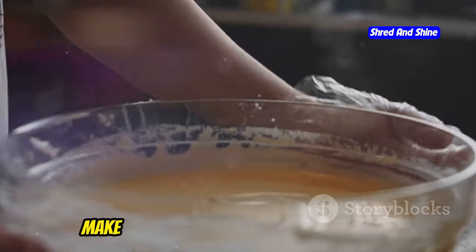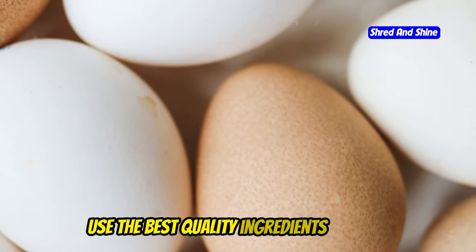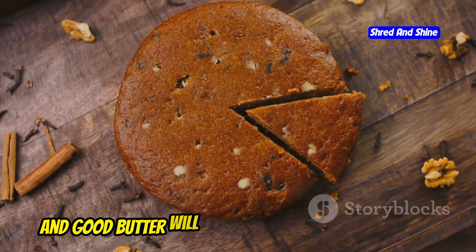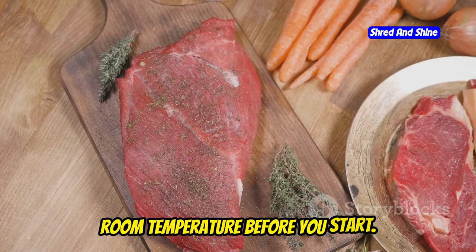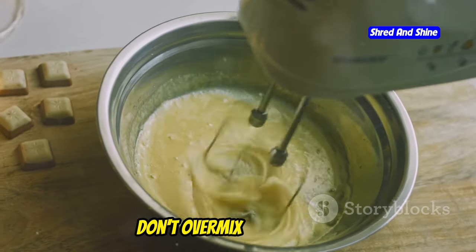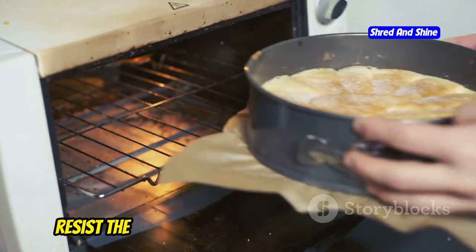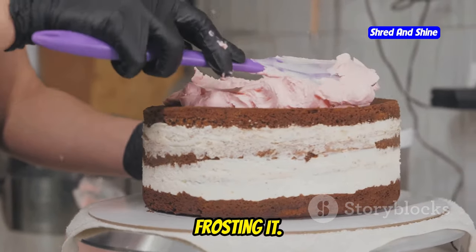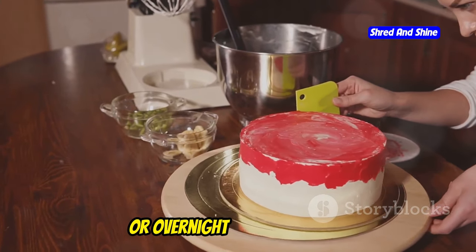Let's talk about some tips and tricks to make sure your carnivore cake turns out perfect every time. Use the best quality ingredients you can get — fresh eggs, full-fat cream cheese, and good butter will make your cake taste amazing. Make sure all ingredients are at room temperature before you start. Don't over-mix your batter — mix until everything is just combined. And when baking, resist the urge to open the oven door too often. Let your cake cool completely before frosting it, and if you can resist, let it sit in the fridge for a few hours or overnight before serving.